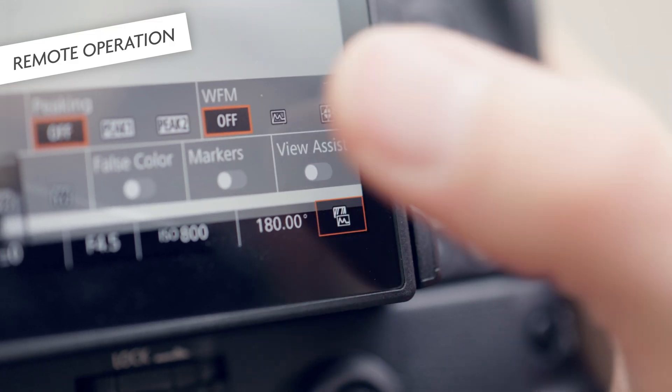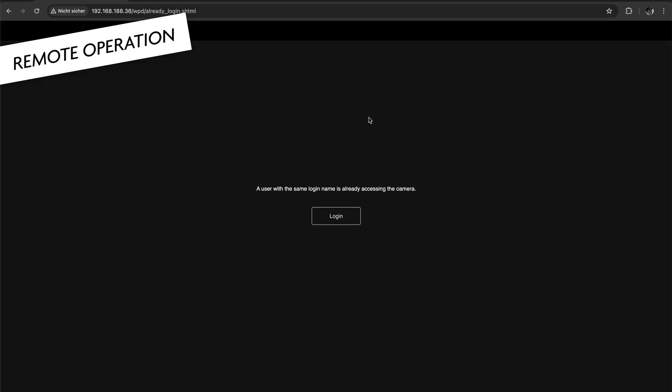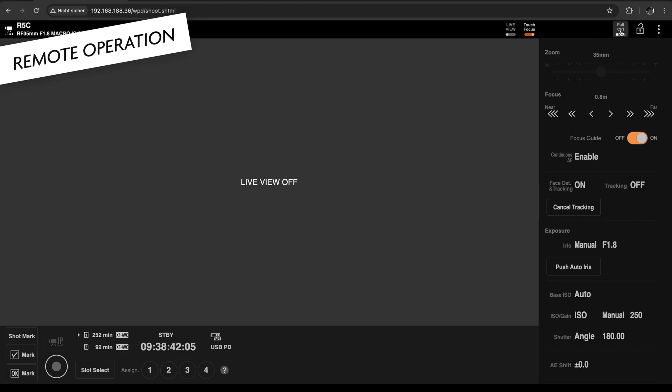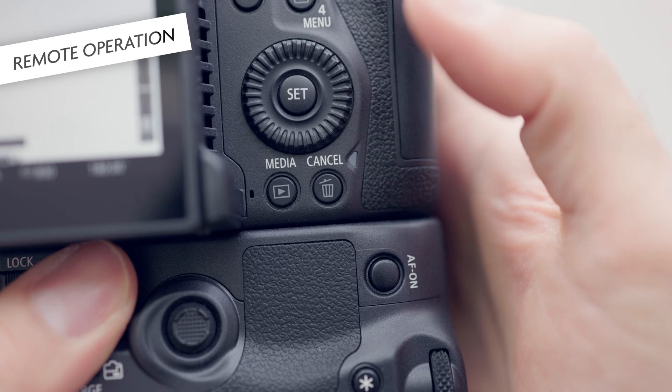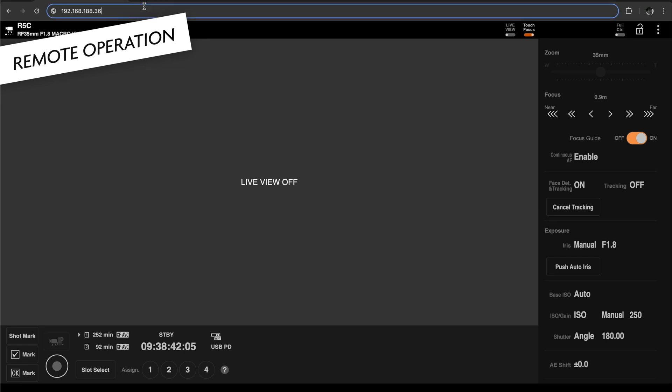There are some downsides to browser remote that I have noticed. If you're recording in log and want to use view assist to monitor in Rec. 709, that will not work for some reason — you will always see the log footage in the live view. You can also only log in from one device, so you cannot monitor the image from multiple devices, because the streaming would require too much processing power. Furthermore, it's not possible to view recordings via browser remote. When you go to replay in the camera, browser remote even shuts off and you'll have to re-log in again.